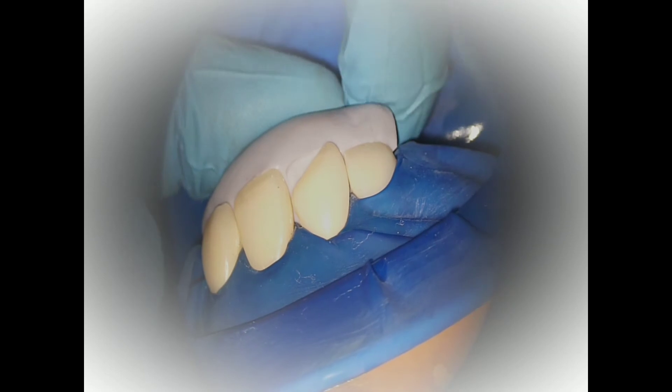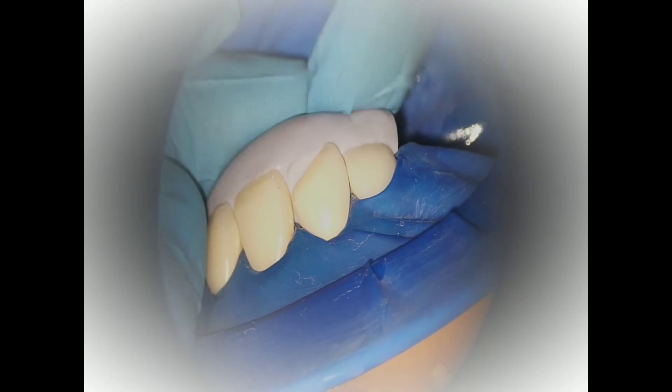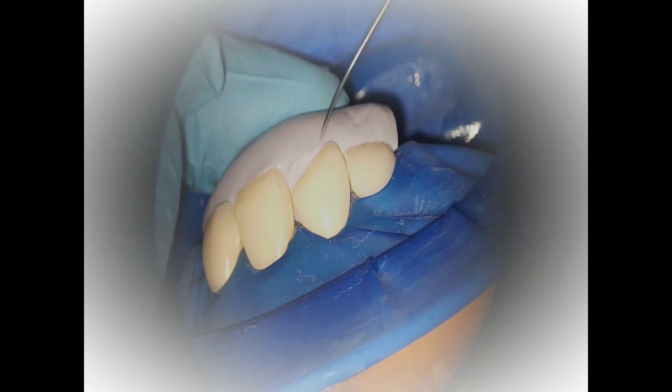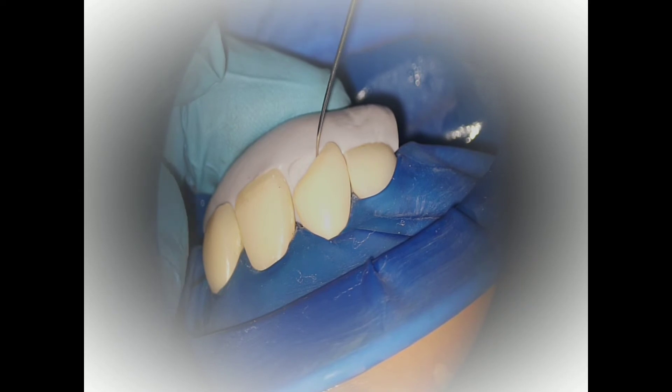We use the putti index to create the bevel. This putti index was made with the help of the wax up in the tooth. Now you can mark it with a sharp instrument — any probe, any sharp instrument — the margin.